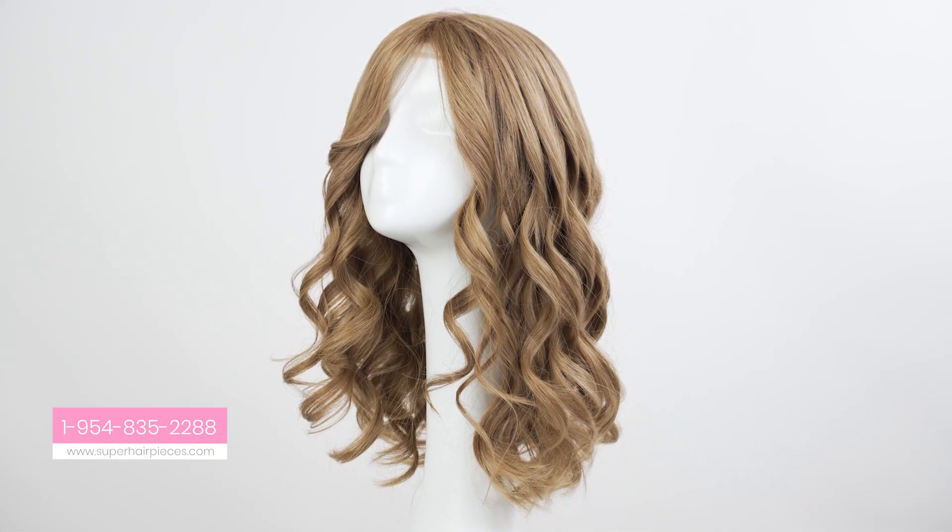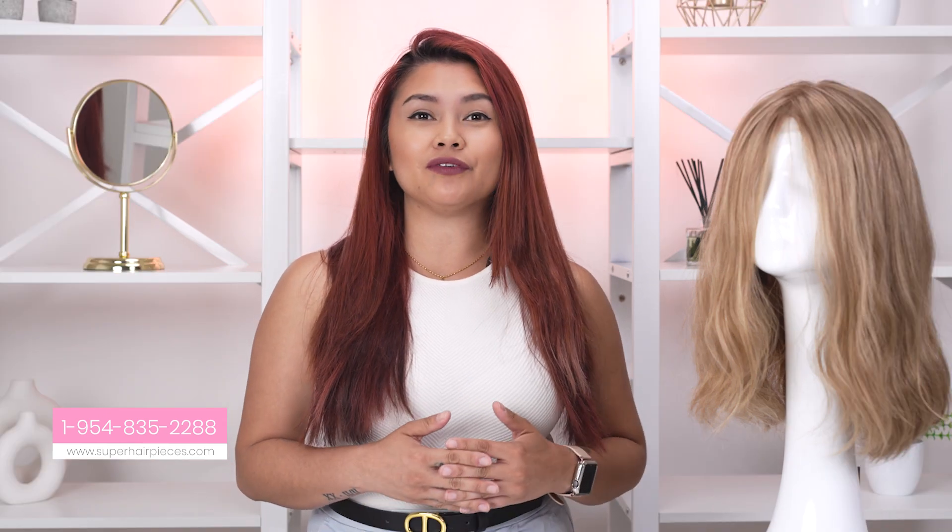And there you have it. I hope you enjoyed this tutorial. For a quick demo of a few different ways to curl your hair, watch this video to the end.